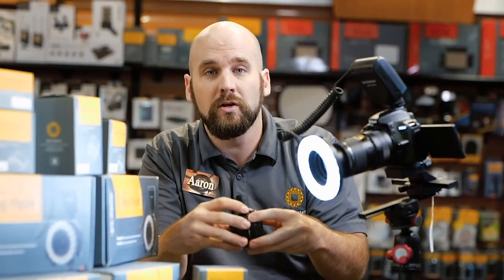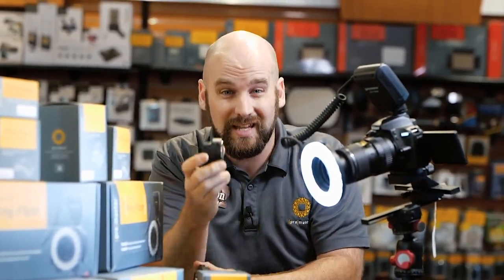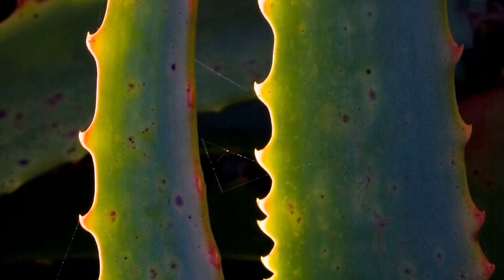These sets come with one, two, or sometimes three extension tubes so you can get super close. Each one gives you one-to-one magnification. We add more to get even closer.